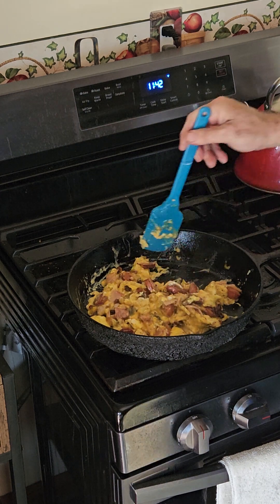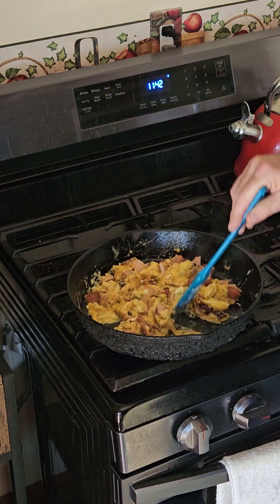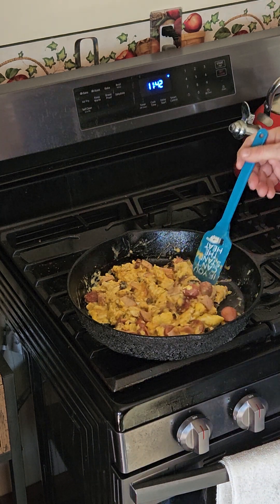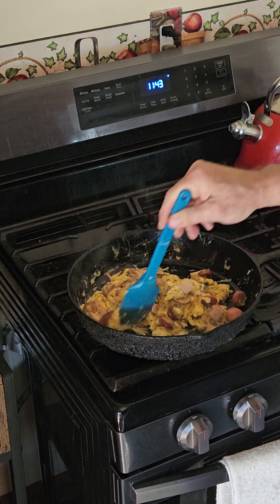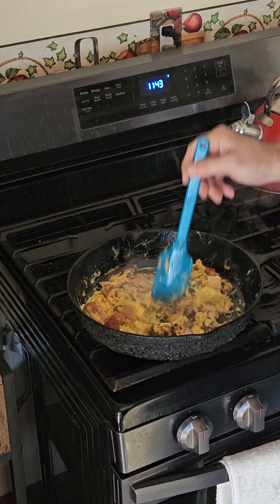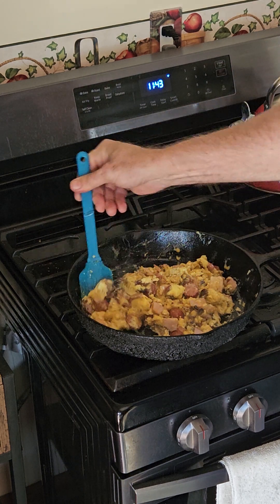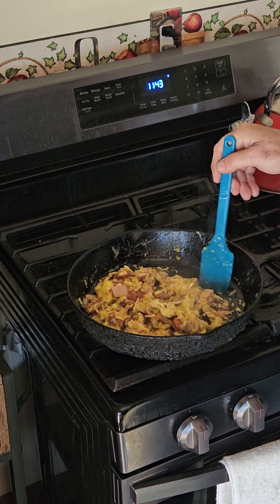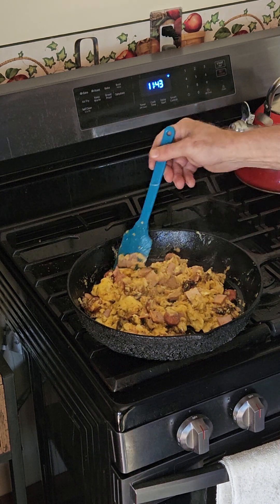All those flavors mixed in there — I'd love to have the green peppers. When you get close to done, I'll turn the heat off and finish the eggs with just the residual heat from the cast iron. That means a lot of stirring. You can see how it's not sticking to the pan — if I were to wash it with dish soap that would be attaching to it big time.